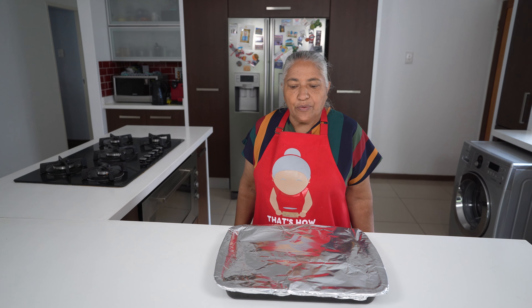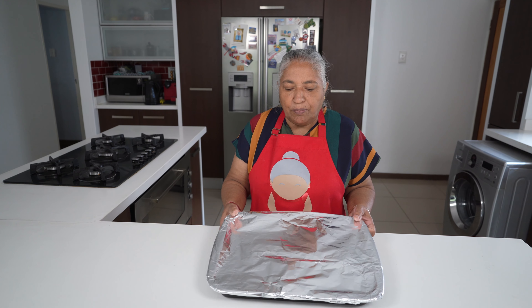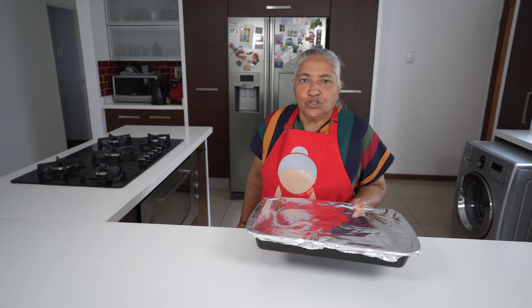Two hours has passed and I've already had my oven preheating for half an hour. I'm ready to pop the ribs into the oven to start cooking.